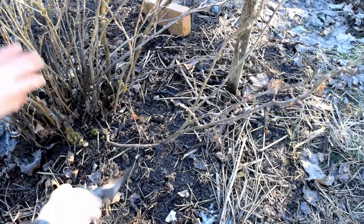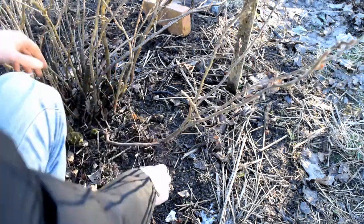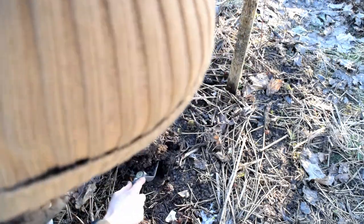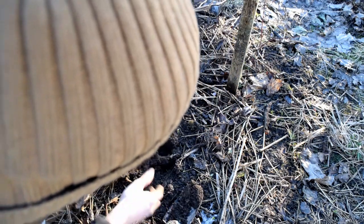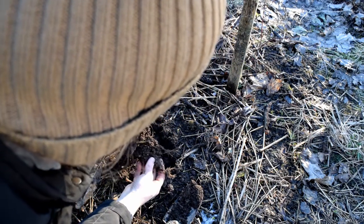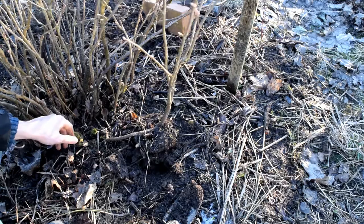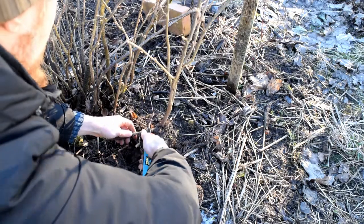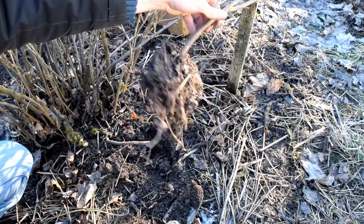Let us now inspect its roots. As you can see the roots seem well developed, so this plant can now be removed from the mother plant and can grow independently.